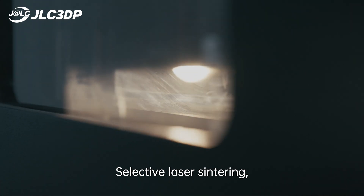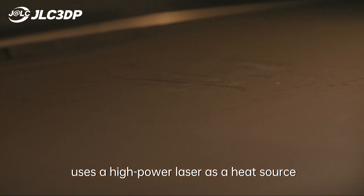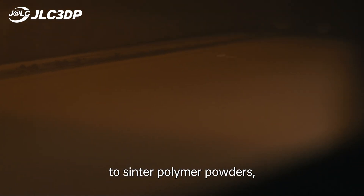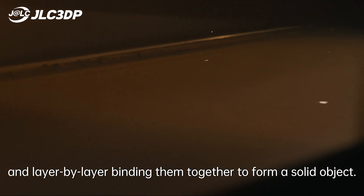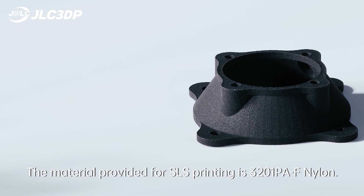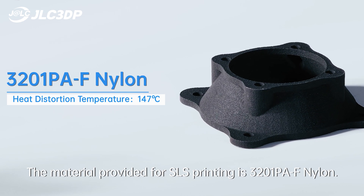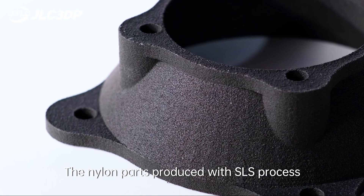SLS selective laser sintering uses a high-power laser as a heat source to sinter polymer powders, binding them together layer by layer to form a solid object. The material provided for SLS printing is 3201 PAF nylon.